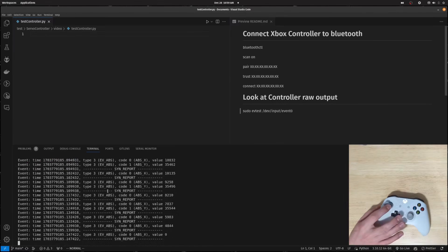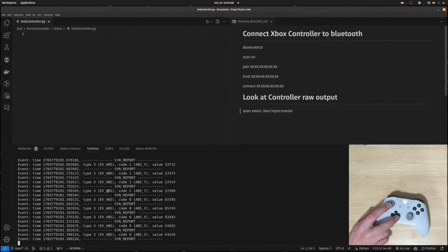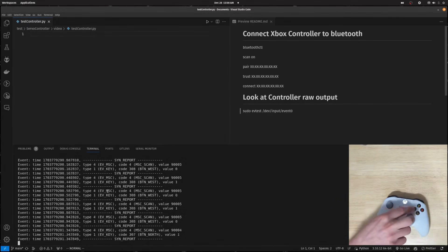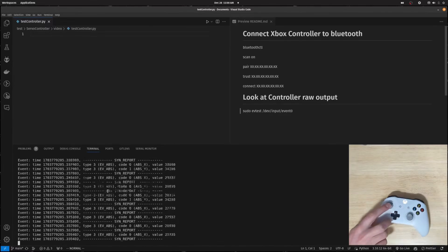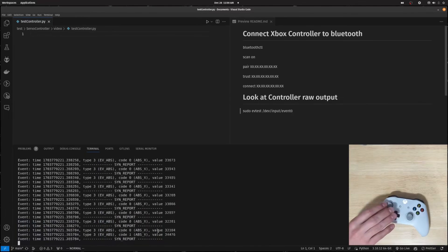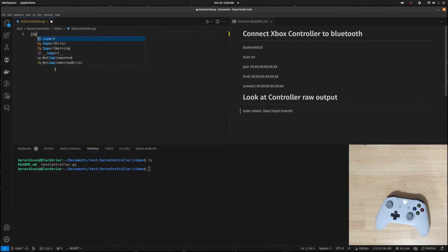We run evtest /dev/input/event0 and you can actually see all the inputs from the controller. It's a lot of information, but we're going to separate it out so we only get the left and right of the left analog stick. It's important to look at the type and the code — you'll see EV_ABS, which we'll need in the code. You can also see ABS_Y, which is up and down on the left stick. We're going to want ABS_X — and there it is.